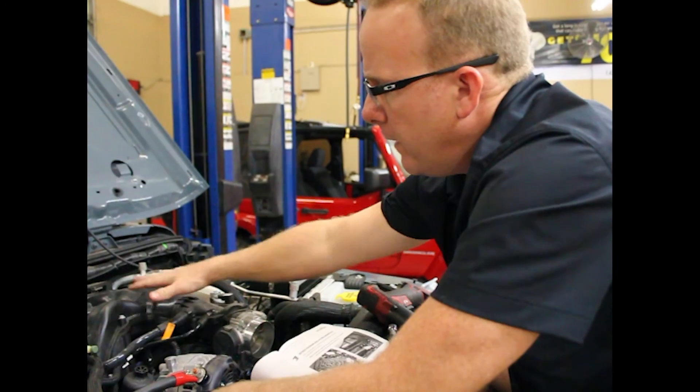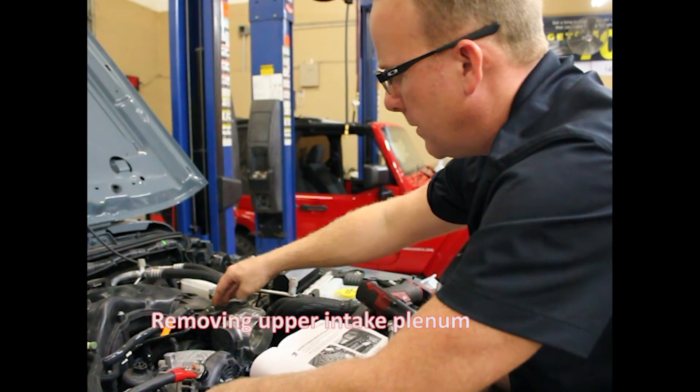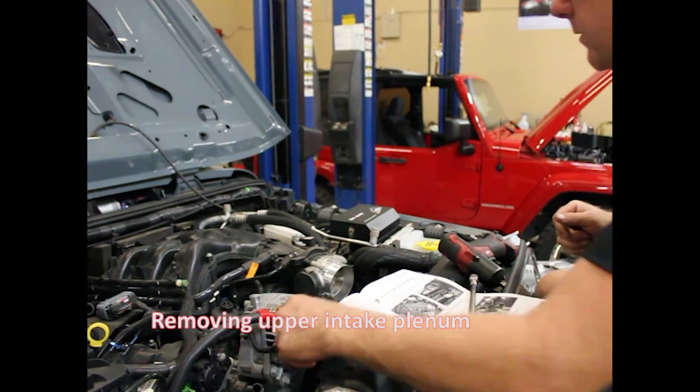Next step, we're going to remove the intake plenum. There's a couple hoses and a few bolts to go through. The throttle body is going to stay attached to the plenum. We'll do the harness, a few more ten millimeters on this side, and the whole plenum is going to come off. Let's do it.